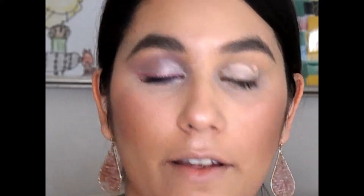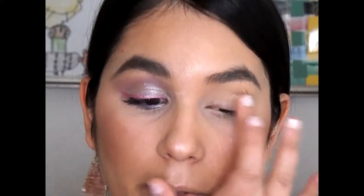Starting off I'm going with my e.l.f. Shadow Lock eyelid primer in the shade Sheer. I say it all the time — it's just a cheap little option but it works pretty well, though not the most long-lasting thing ever. I don't mind it; I feel like it does a good job for me and it's really inexpensive. Just as a base, so it doesn't really bother me.